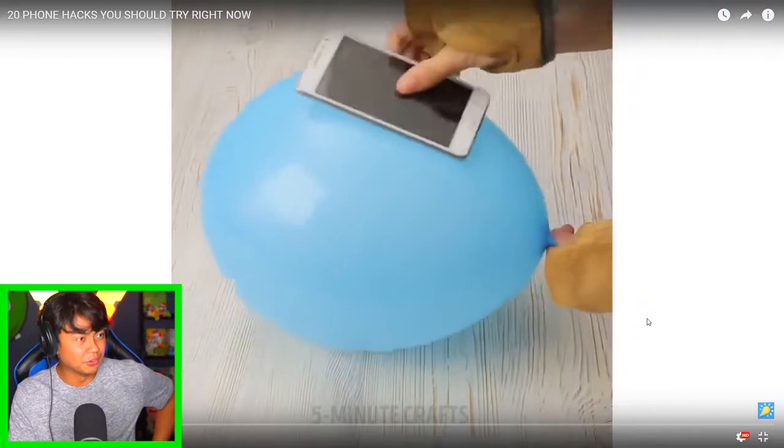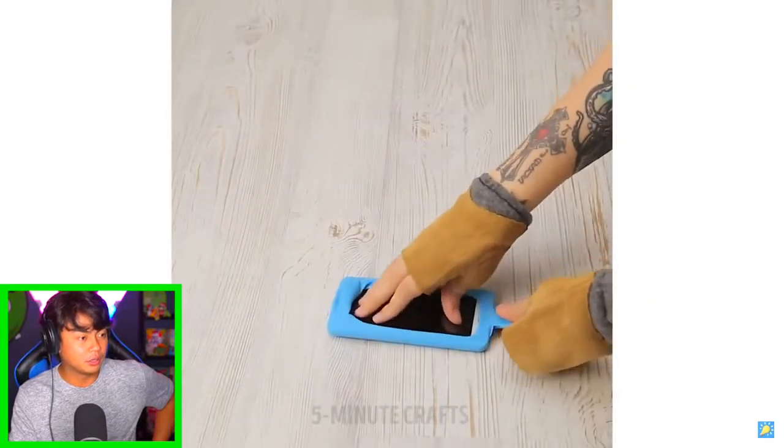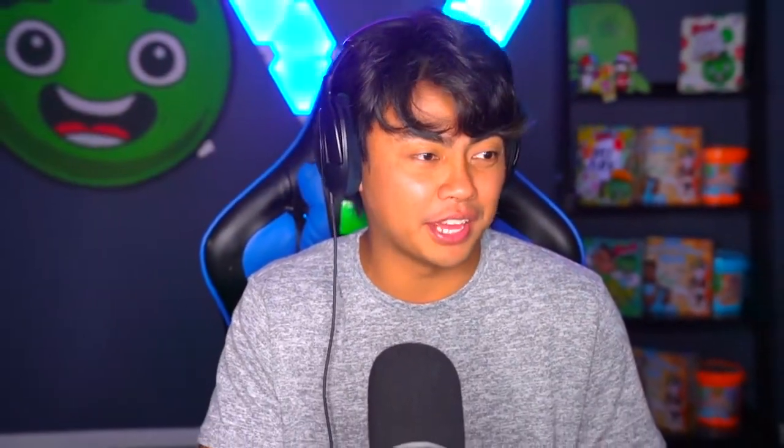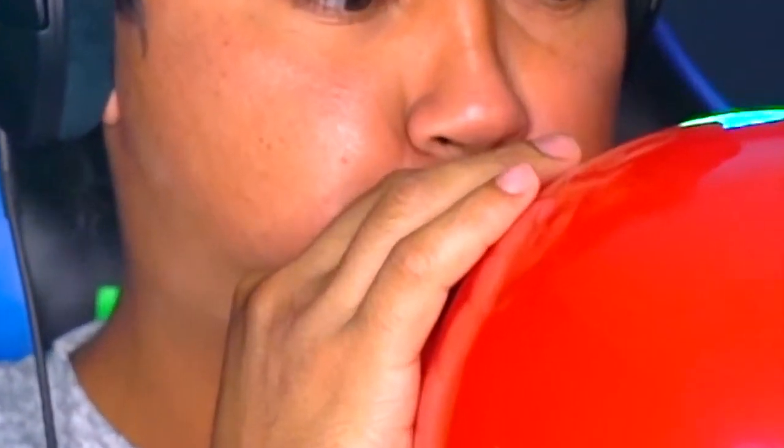Okay, next — balloon! Oh no, oh dear. What? Okay, so you can use a balloon as a phone case — blow it up and then push it down. Let me show you how that works. This is the right way to do it, or does it even work? You watch all these videos and people don't even try it, so it's my duty to make sure it actually does work.